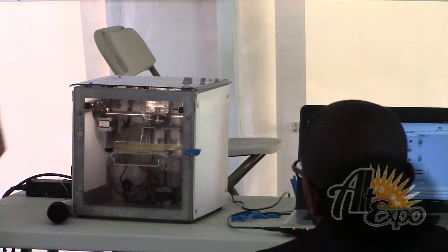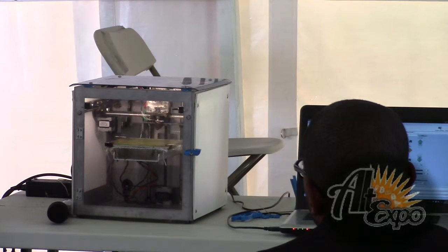The first thing it does is find zero, because it's very critical to find the top of the glass. This table is not really stable.